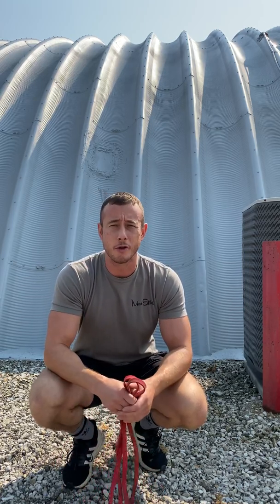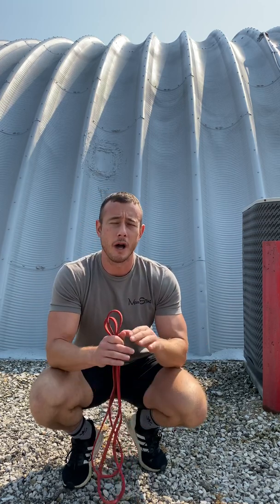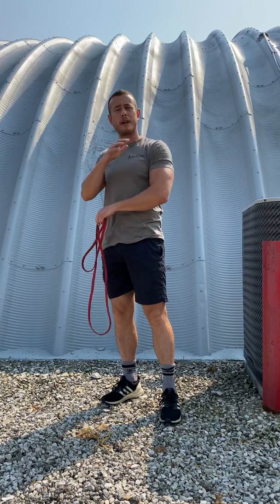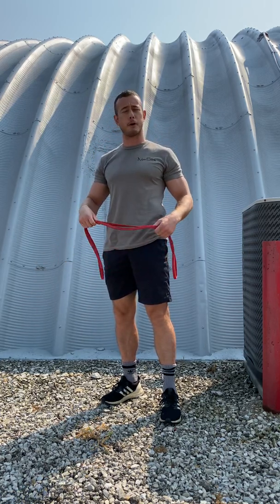There's a ton of different movements that I use with my athletes every day, but if I had to pick just three, these are the three that every wrestler can benefit from doing every single day. The first one is for the posterior part of the shoulder, to help prevent shoulder injuries — and that is a band pull-apart.